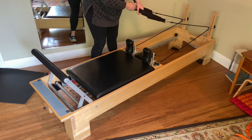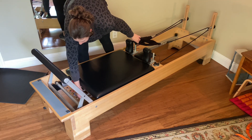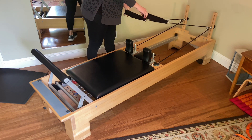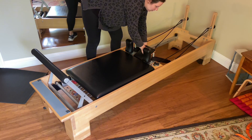It also has the shoulder rests with the twist lock. It's really easy to change the springs as you're going along and changing the different exercises. I also like how long this carriage is. I am 5'8" so I feel like I fit really well on this machine, and it also has the adjustable headrest too.